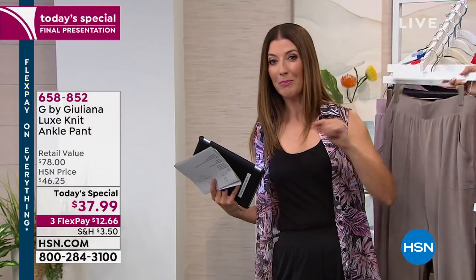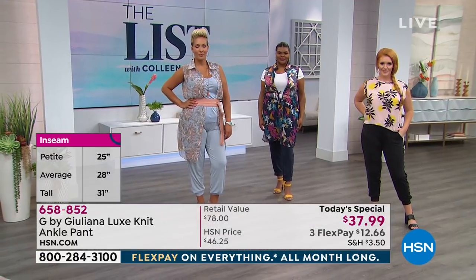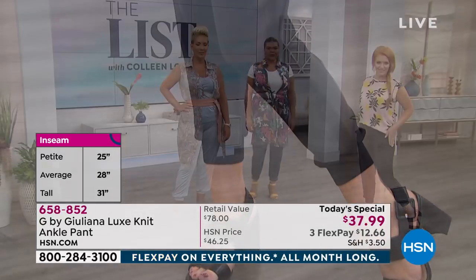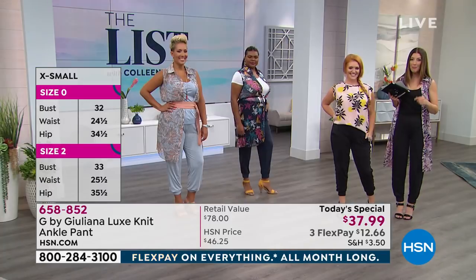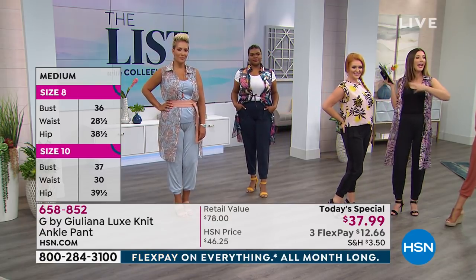Let's talk about inseams again — with the Today's Special from Julianna you get the perfect fit, from extra extra small all the way to 3X, with sizing charts on the left side of your screen. You also get to choose the inseam, so no more tailoring worries. The petite is a 25-inch inseam, the average is 28, and the tall is 31. I'm going to check in with Tabitha, our petite model — she's 5'3 and wearing the petite inseam.